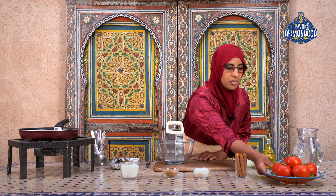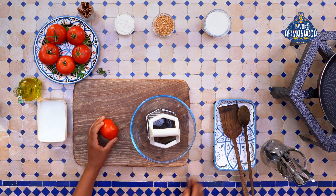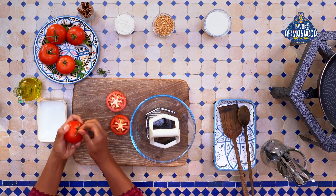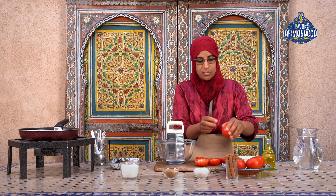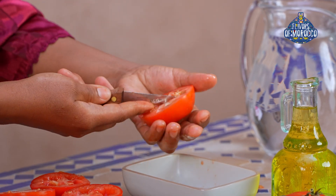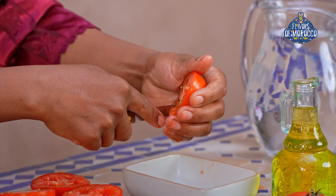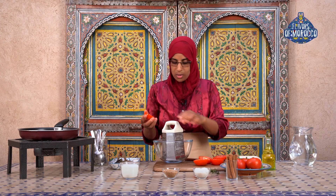First, we are going to prepare the caramelized tomatoes. The tomatoes are already washed. Cut them in half. Let's grate the tomatoes.